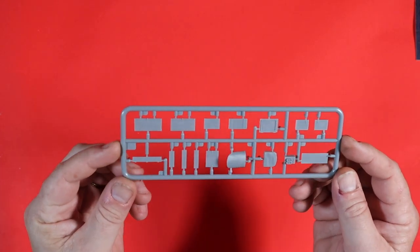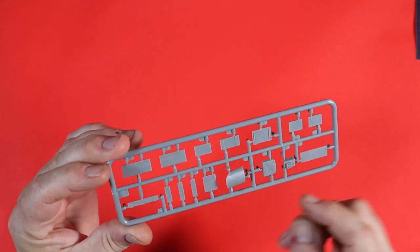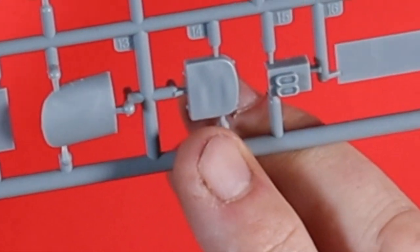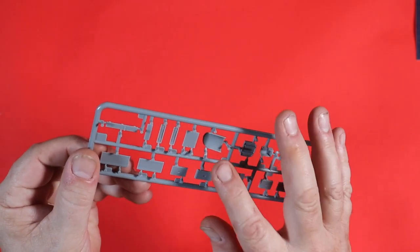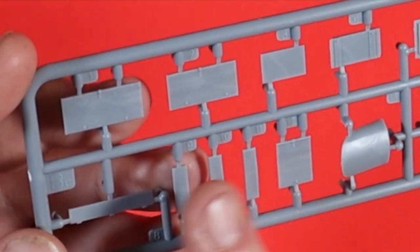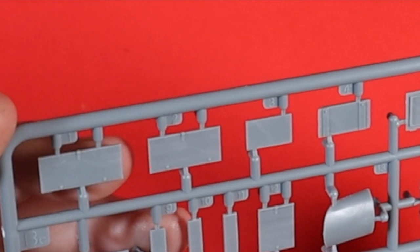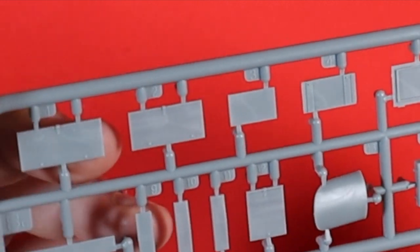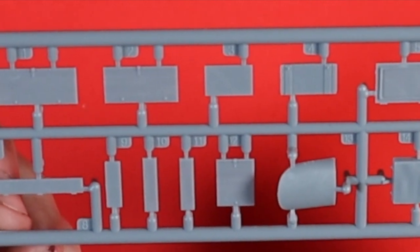This is Sprue BC, and we've got boxes or lids to our boxes, the driver's seat in two parts. All nice and crisp — what detail there is on there is really, really well done. Lots of bits and pieces there.